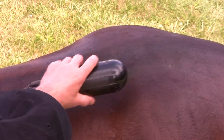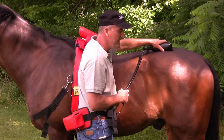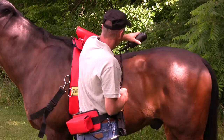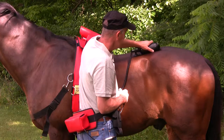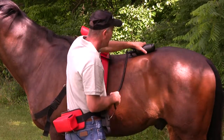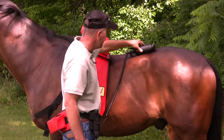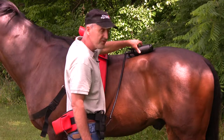You can do this three or four times. And if your horse has a serious problem in an area of his back, especially in the lumbar area, just lay the hand unit right there and put the whole thing on his back and leave it there for three or four minutes.